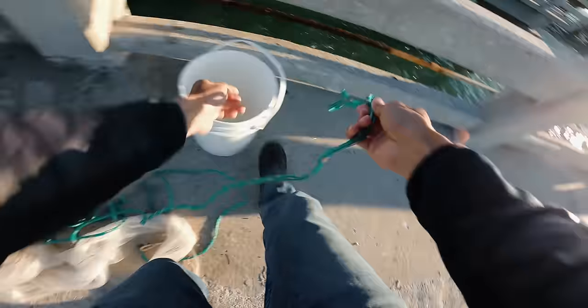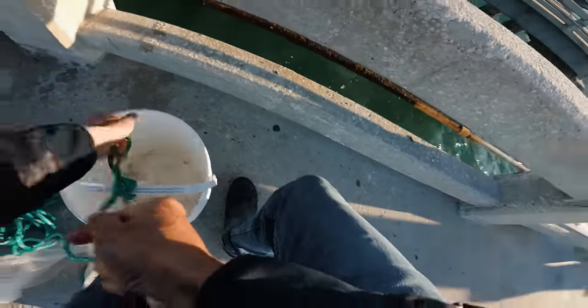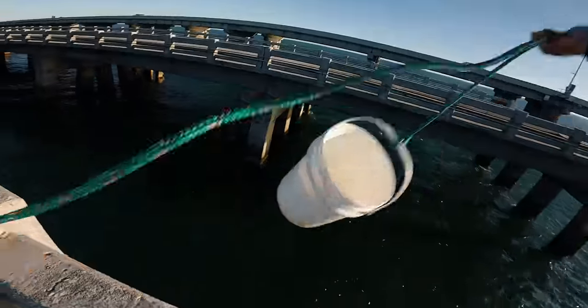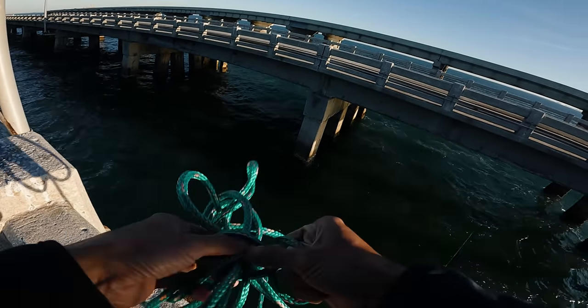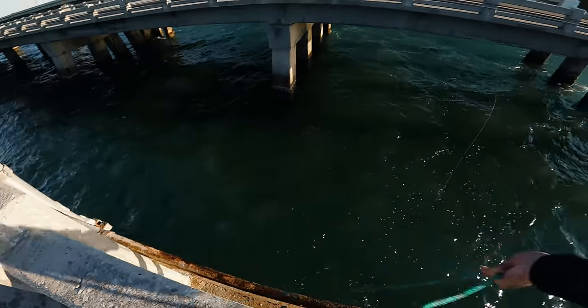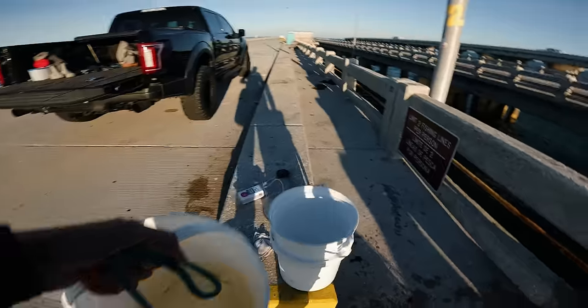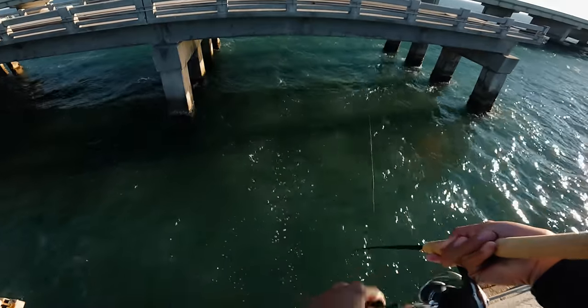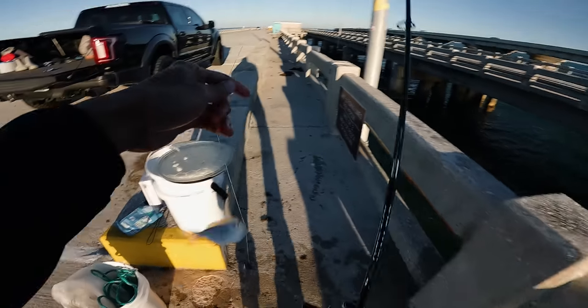First things first, we need to get water in this bucket. Typically I just send this bucket down using a cast net rope and then just pull it up from here. It'd be easier to just get water before you get on the Skyway pier, but this is how I do it. It can be heavy and challenging pulling this bucket full of water up, but it can be done. There's the first pinfish — small, but we'll keep him.